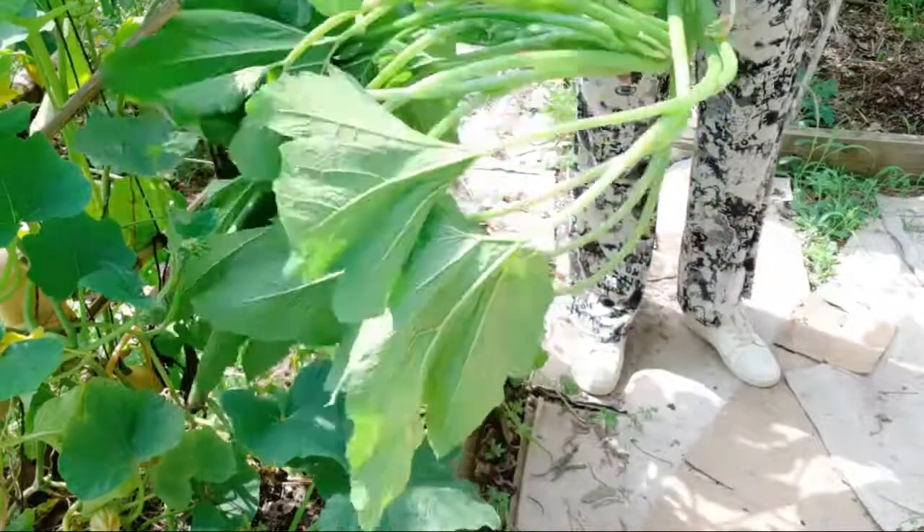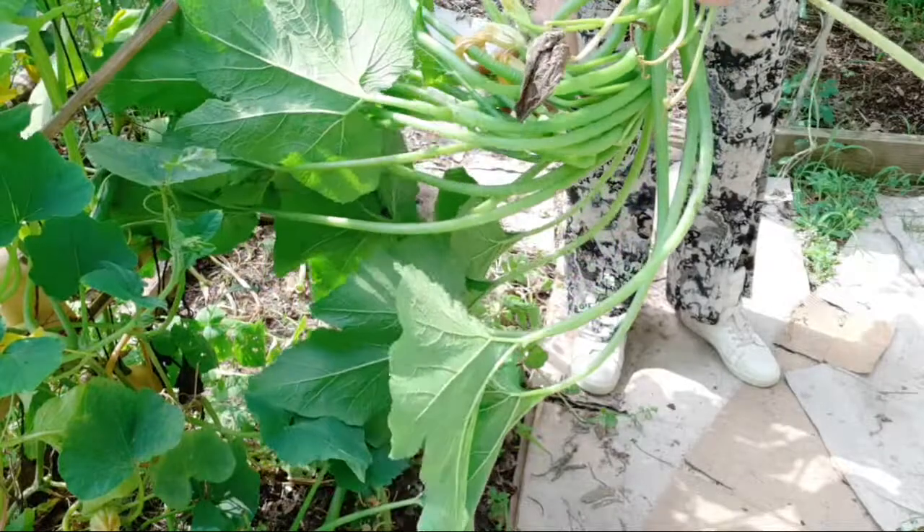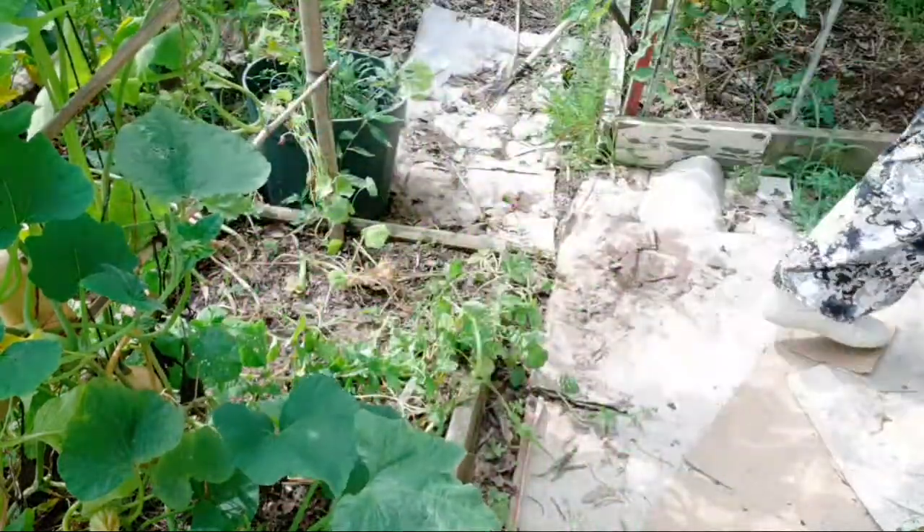I can't believe it — those are all male flowers. They just got too happy, I guess. We fixed that problem.